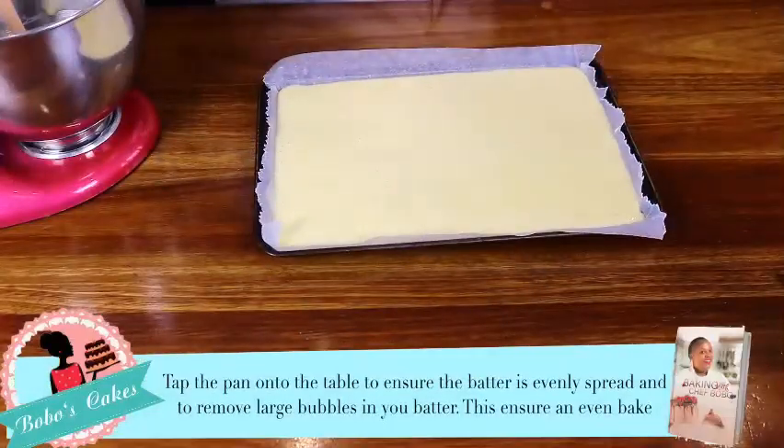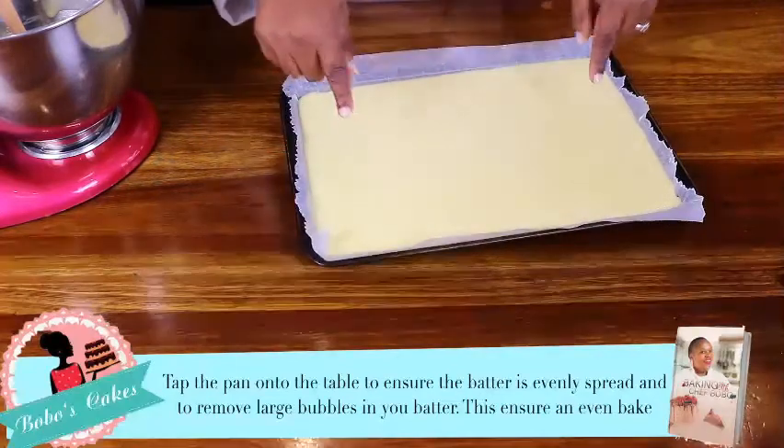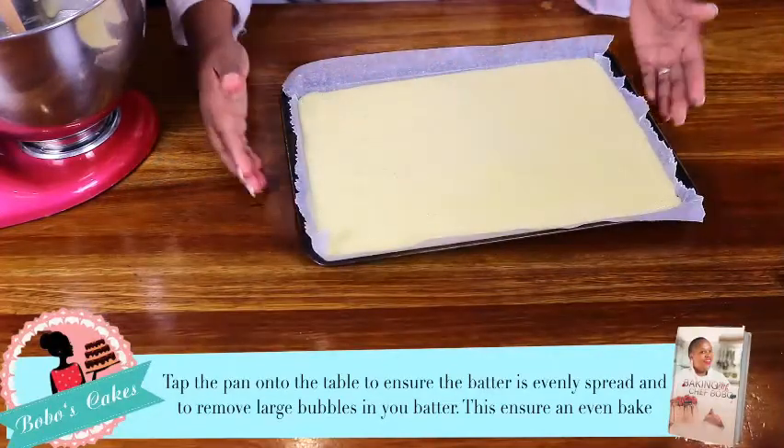Just make sure that your Swiss roll dough is level so that it doesn't become big on one side and small on the other. I'm going to tap my pan because you can see there are air bubbles while we're mixing.